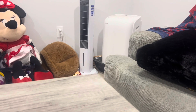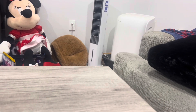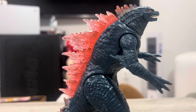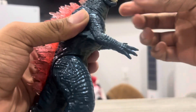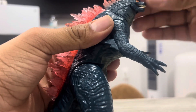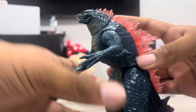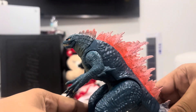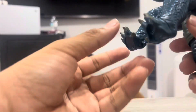Let's talk about the articulation. The articulation on this figure is simple. He has a swivel on the head, a hinge in the mouth, rotation on each arm, and rotation in the feet — which is actually surprising. You can even make him sit or make him fly. That's something.